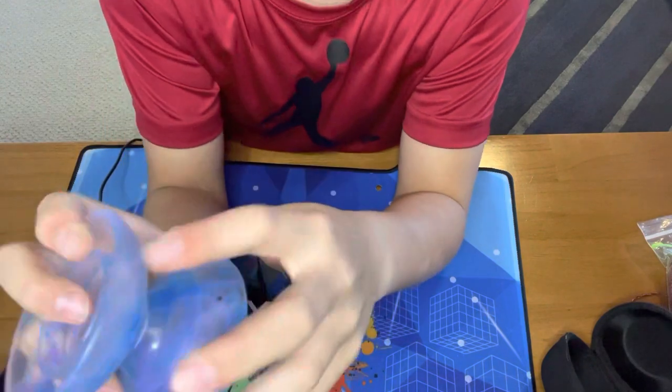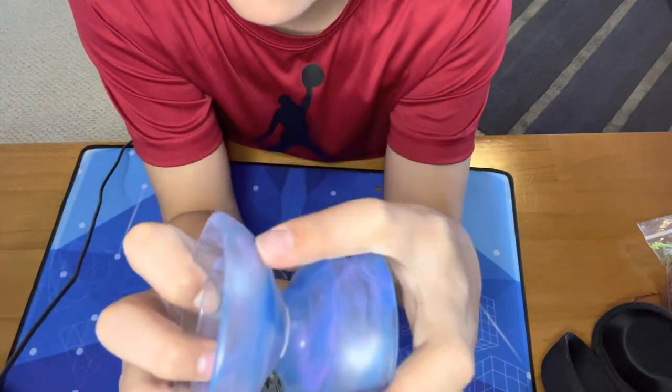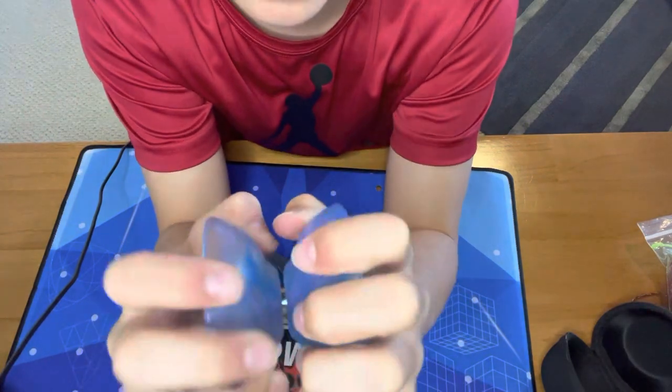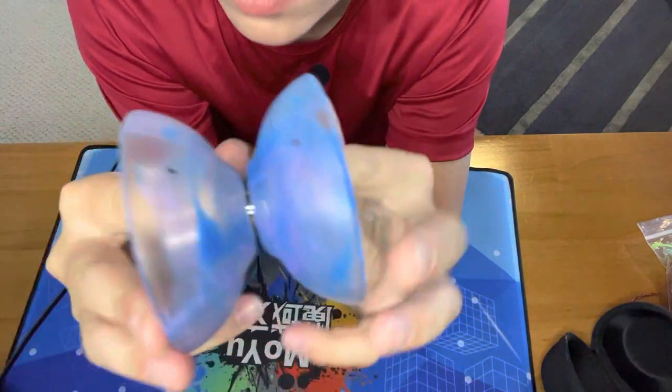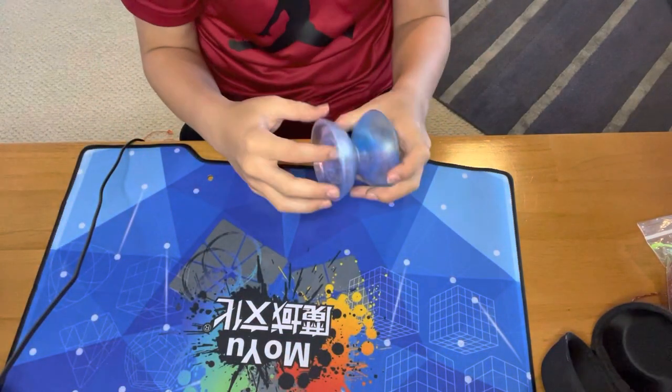Also, there are these arrows on it that show when it's perfectly screwed on — so I have to put it a little less far. There we go, now it's perfect. Now I can do my tricks perfectly.